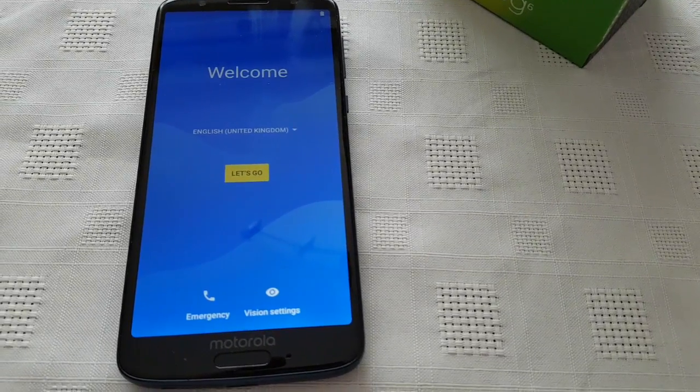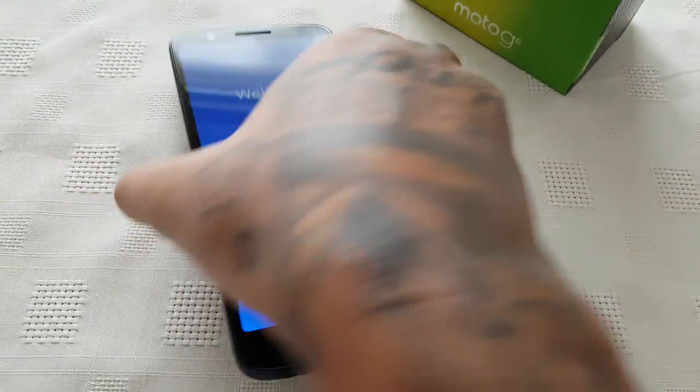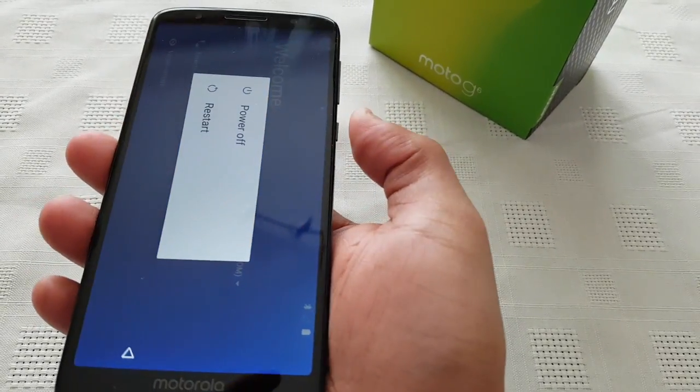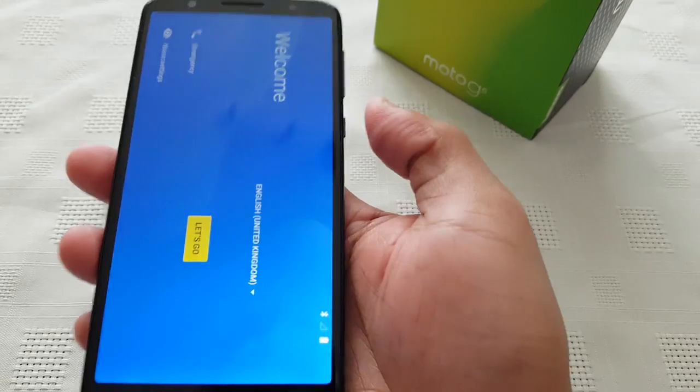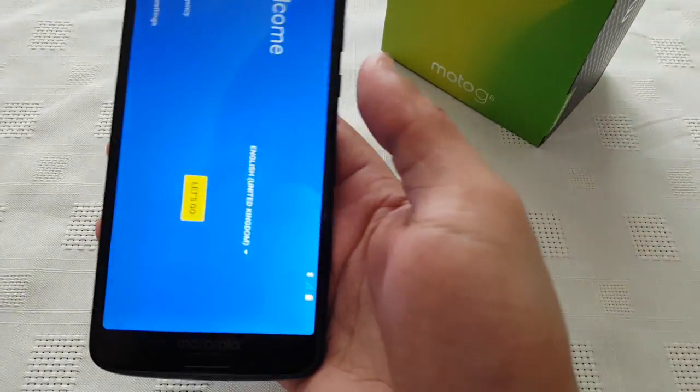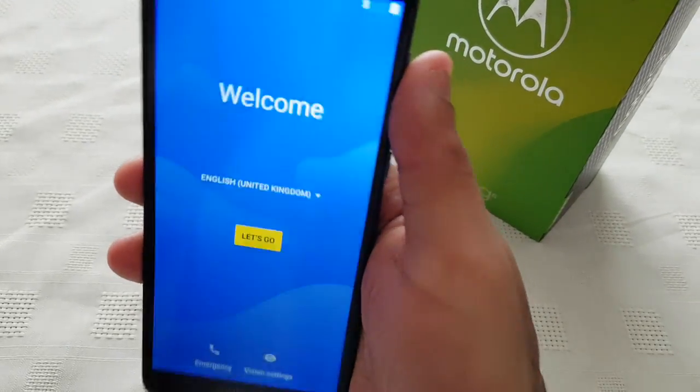At this point, if you're selling the device on, you can just turn it off by pressing the power button and then powering it off. Or if you're keeping it, you'll just have to go through the whole setup process again.